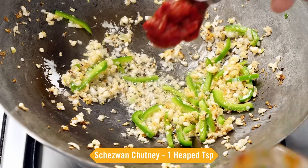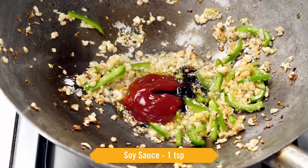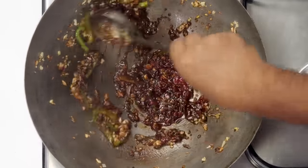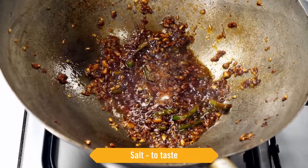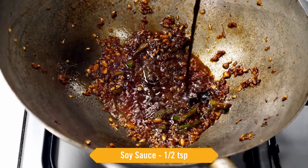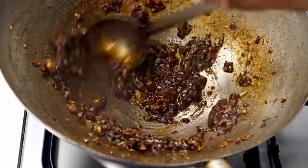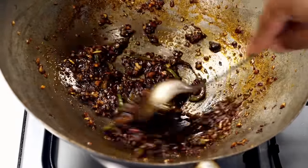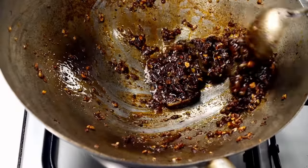We will quickly add the sauces. Here I have schezwan chutney — 1 heaped teaspoon — 2 teaspoons of tomato ketchup, and 1 teaspoon of soy sauce. We will mix all of these together and cook for about 30 seconds on high flame. Time to add some salt, about half a teaspoon of black pepper powder, and a little more soy sauce — about half a teaspoon more. You can also add seasoning powders or MSG if you want the same restaurant style taste. We will give it a mix — you can see how well the sauces are cooking and the oil has started to separate.